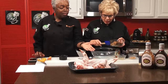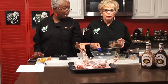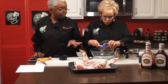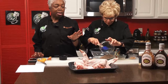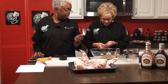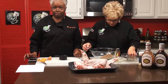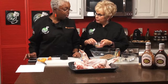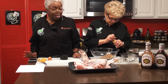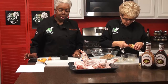We've washed the wings off and patted them dry, and pierced them with a fork so the marinade will penetrate. We're going to rub them liberally with the rub, which uses one cup of dark brown sugar. The next thing is we're going to add a teaspoon of black pepper. We've already pre-measured the red pepper flakes — one teaspoon — and one teaspoon of smoked paprika. If you've never used smoked paprika, it's really good.